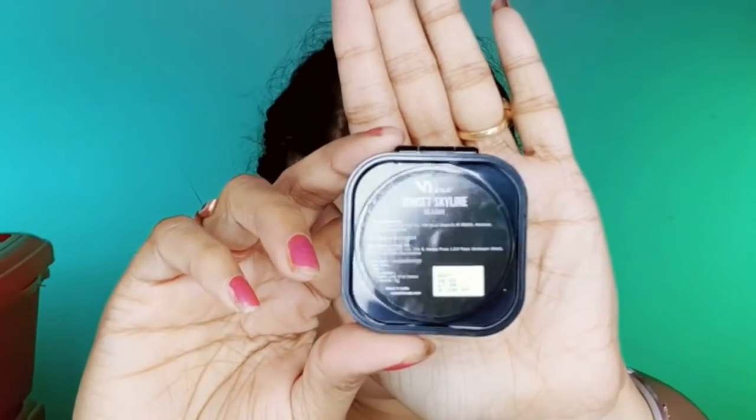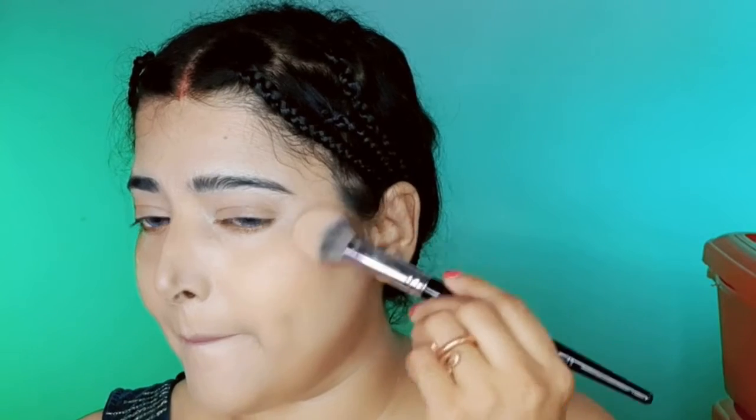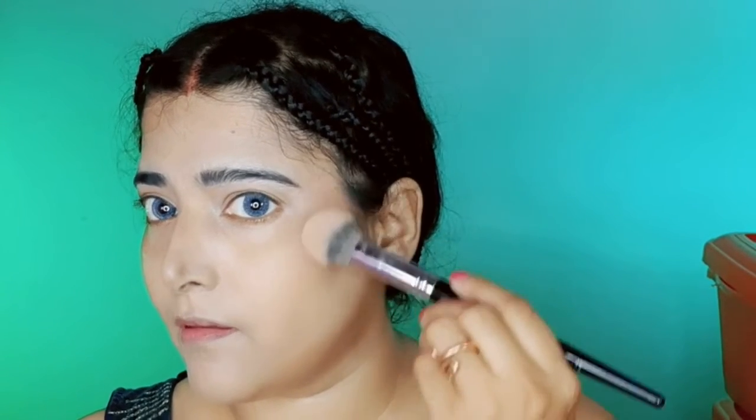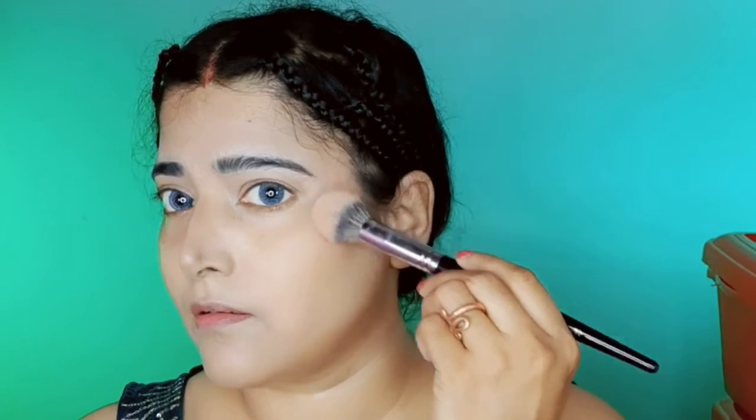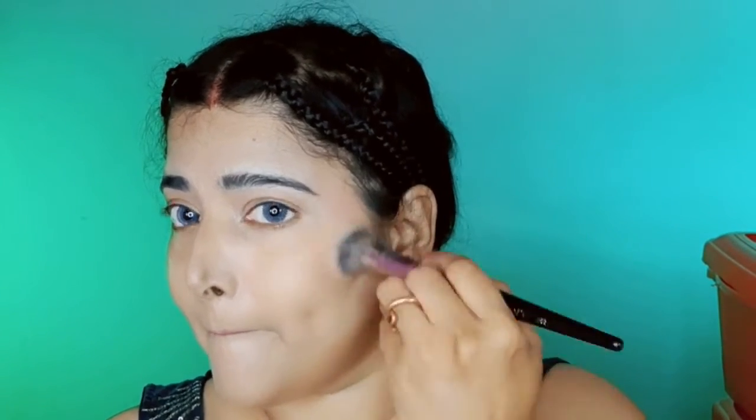Now I am applying a highlighting concealer — the Swiss Beauty cream concealer — to highlight my nose area. For blush I am using NY Bay blush in the shade Sunset Skyline. On camera the shade seems lighter than it actually is; it looks peachy but is actually a pinkish mauve shade. I am applying the blush starting near the eyebrow tail area, then gradually dragging it to the cheekbone area and blending it in a circular motion.